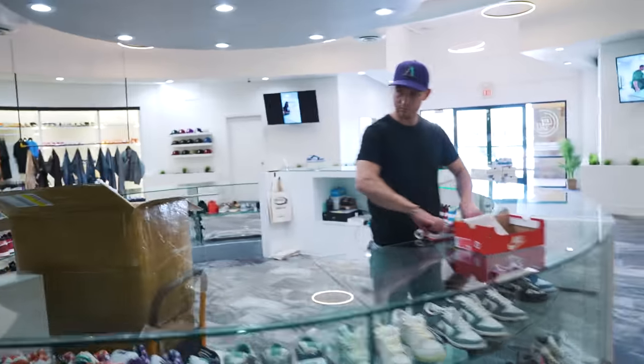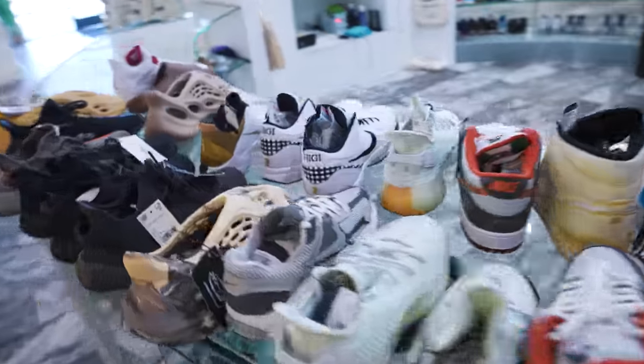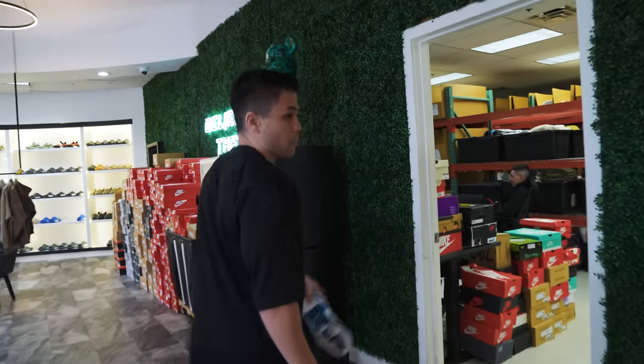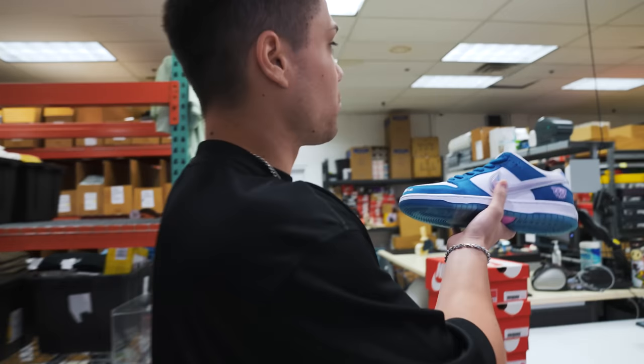We've got another shipment over here - all these other pairs are getting set to go and we're going to find the boxes for them. Tons of really good SKUs. It's just balancing which pairs go where because you gotta hope that whatever pair you transfer over is 100% going to sell.